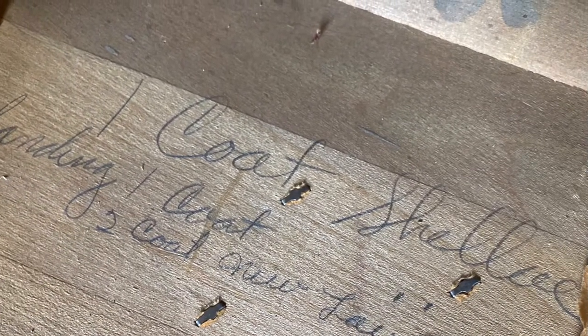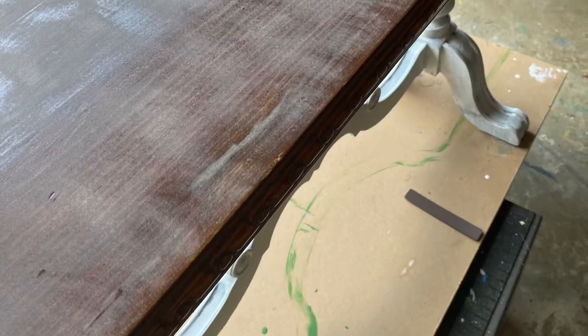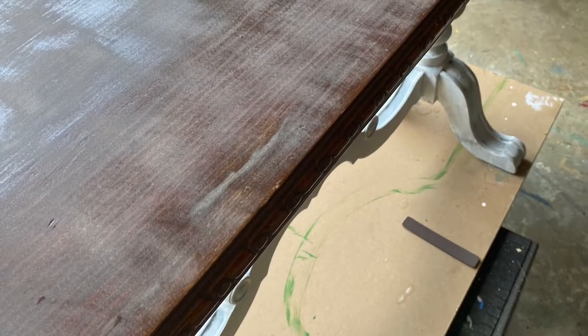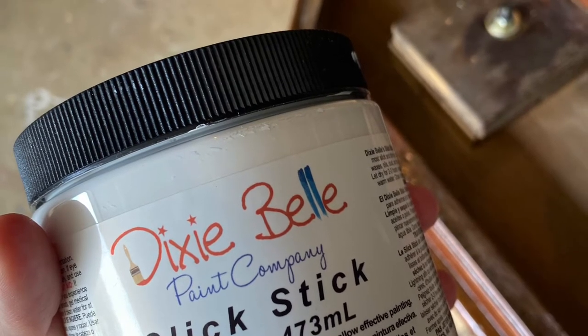I recently purchased a gorgeous old table. Unfortunately it was covered in shellac, and you could see in that picture somebody had actually written on the back of it how many times they had shellacked it.